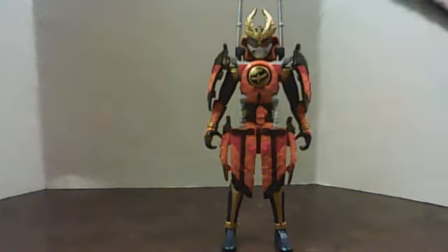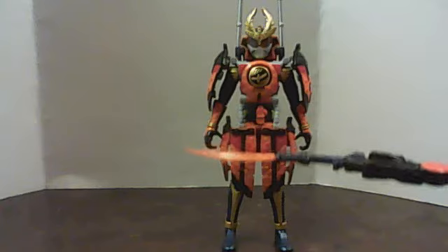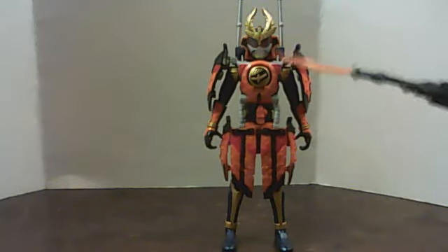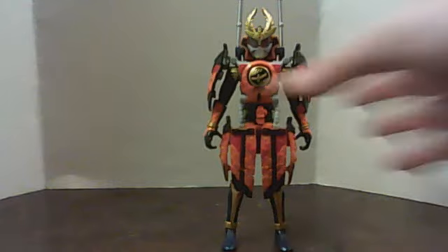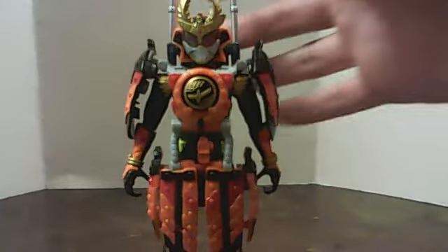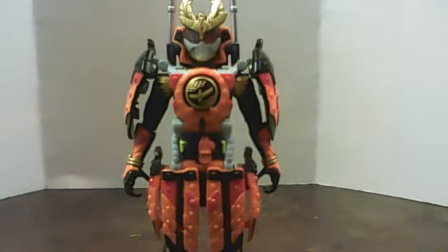And I gotta say, I really, really like this figure a lot — mostly because of the head. I like that head. Other than that, I just like the armored samurai look, or shogun look as you will, because that's what he's become now. He's a shogun now.